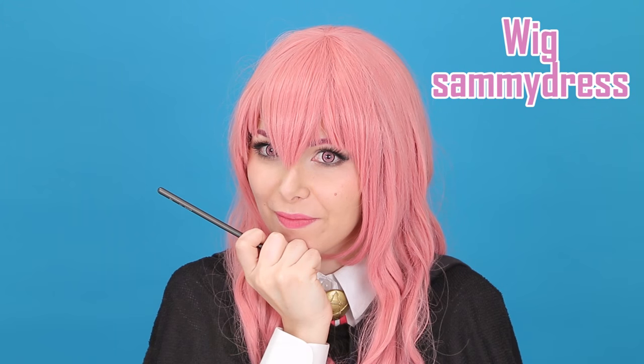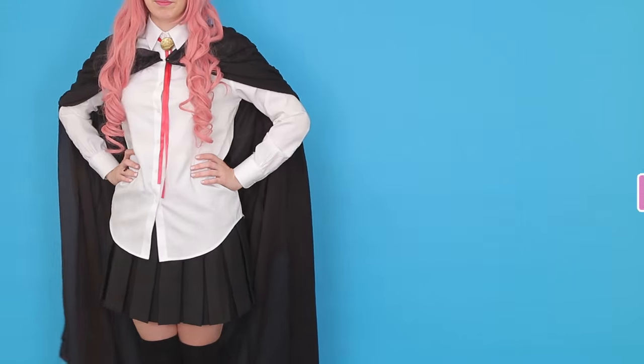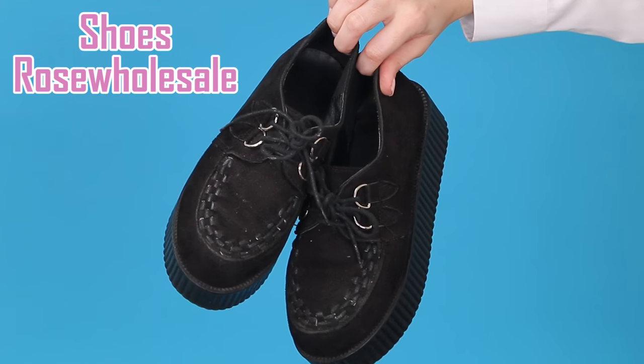Now pink hair and that's it. The cape and the red ribbon are from Amazon, my shirt is from my thrift store, my skirt and my socks are from Sami Dress, and my shoes are from Rose Wholesale.